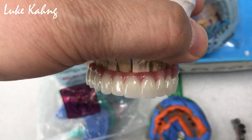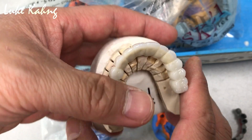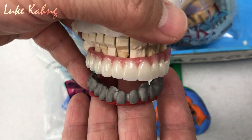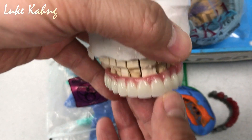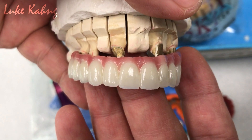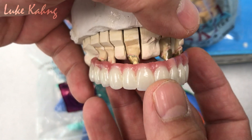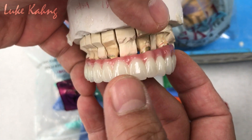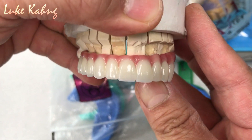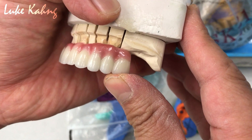Six-unit implant with porcelain fused metal case. Here is the framework — check the bite. This is the finalized version. After the try-in, the doctor took the pickup impression, and then we created the gum as much as possible. This is the final work — now we can send it out to Michigan.